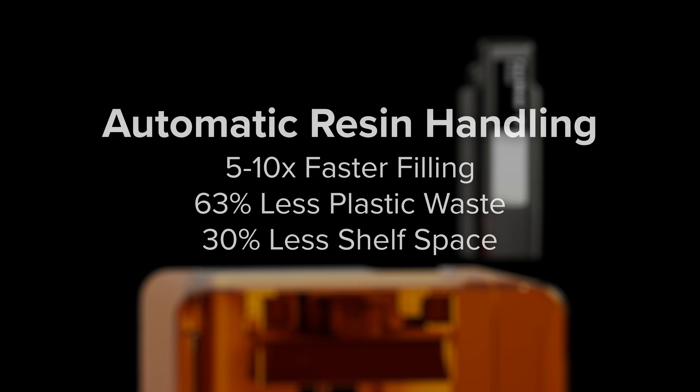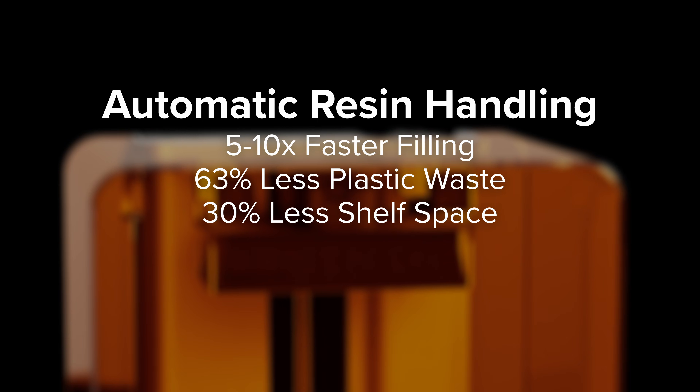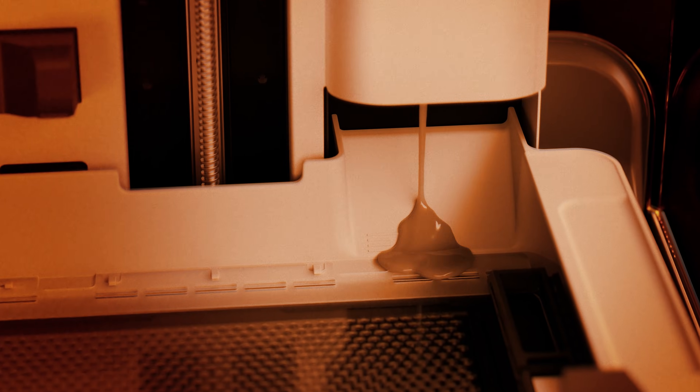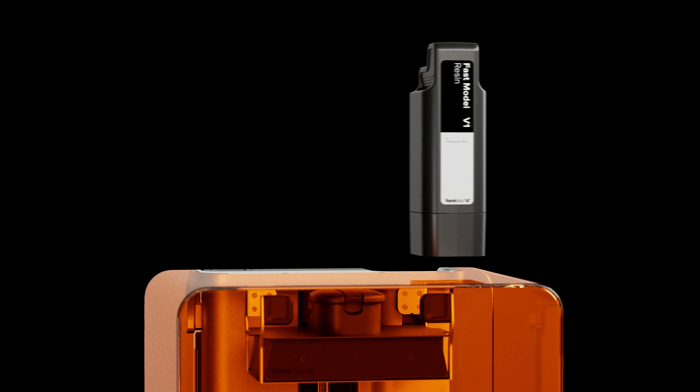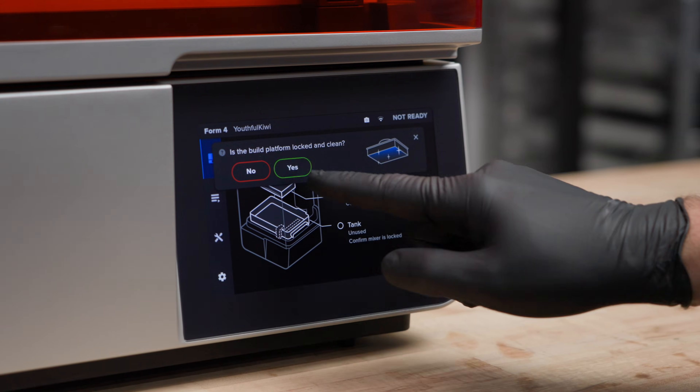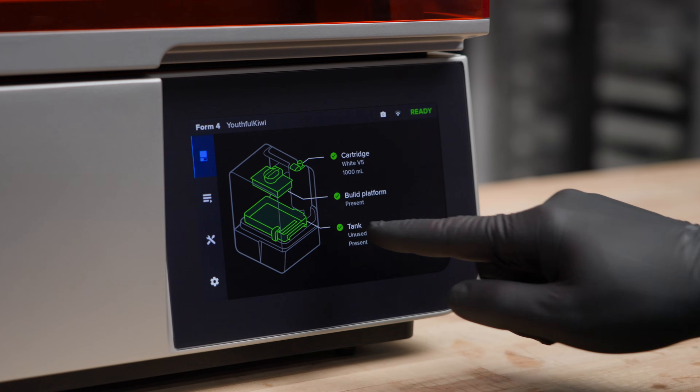Automatic resin handling ensures faster, more accurate resin dispensing with less waste, offering an instant material loading and switching experience. Finally, with Wi-Fi, Ethernet, USB, an optional camera, and a large, intuitive touchscreen, it's easier than ever to control your printer from nearby or far away.